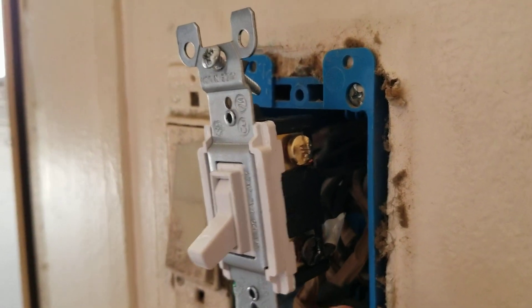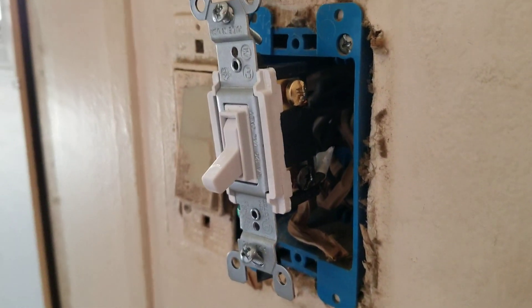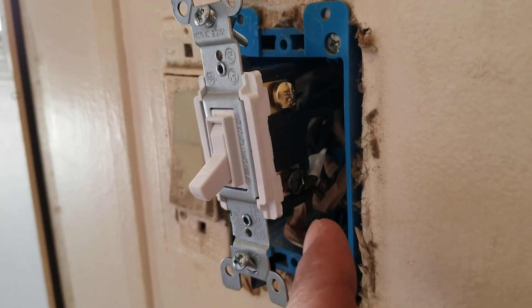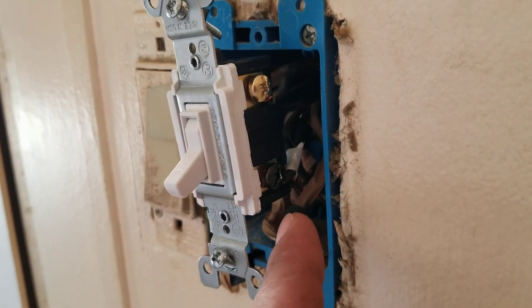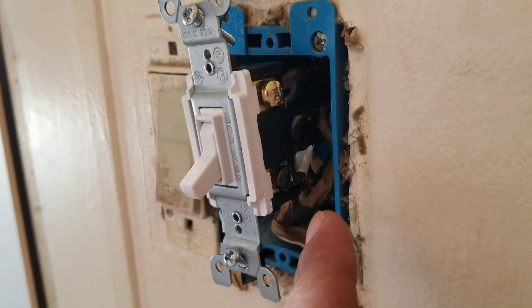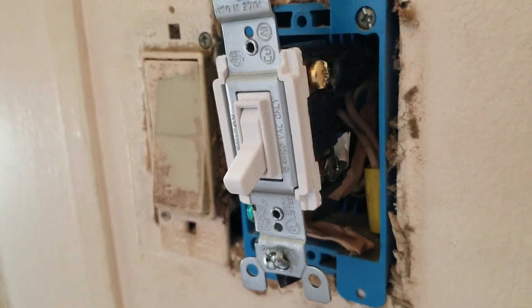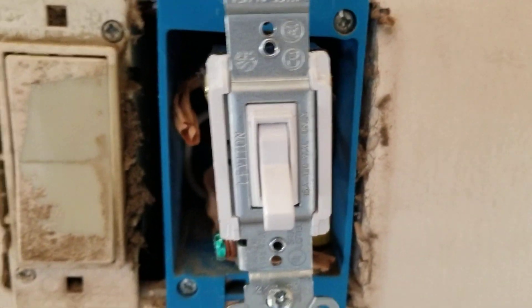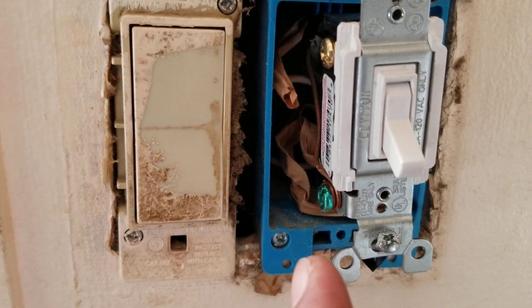With Leviton, what you will have on the four-way is a black, two brass, and then a ground. It's real simple. All you need to do when you have the four wires in the box is determine which one the power is — whichever one's coming from your breaker. You've got to be cautious because you will have live wires, and mine is live at the moment.